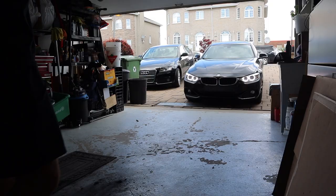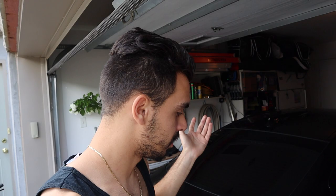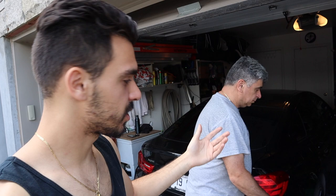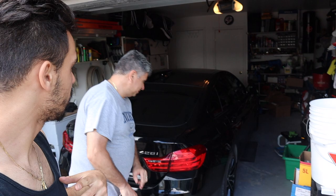Like any good brake change, we're gonna start by jacking up one side of the car — the passenger side since we have a lot of space. All the links for everything I'm using will be down in the description box below, so go ahead and check that out. Let's get started.